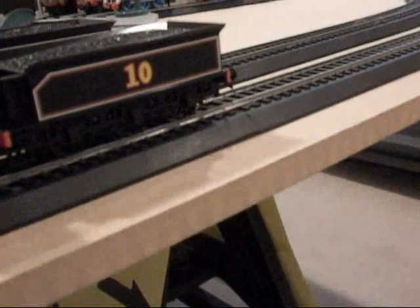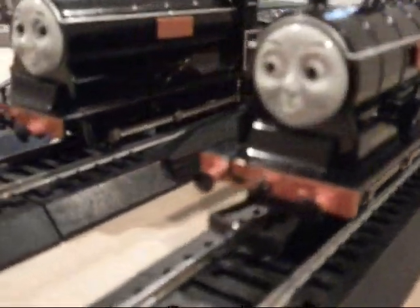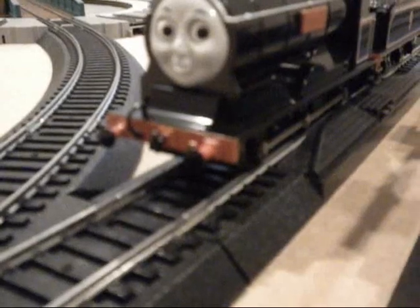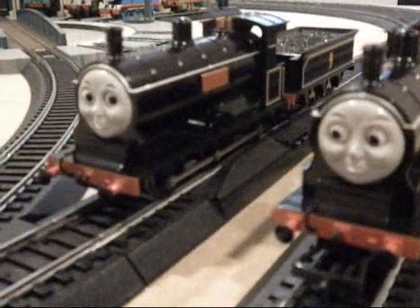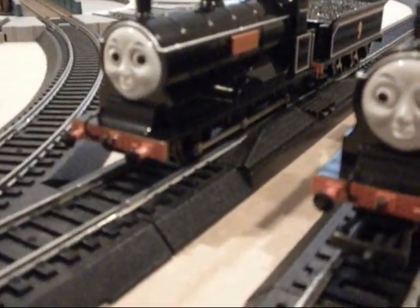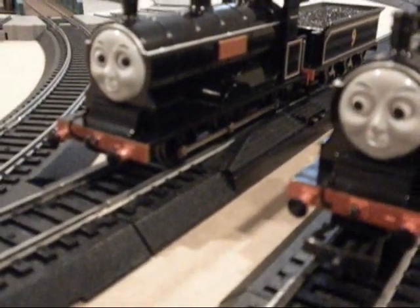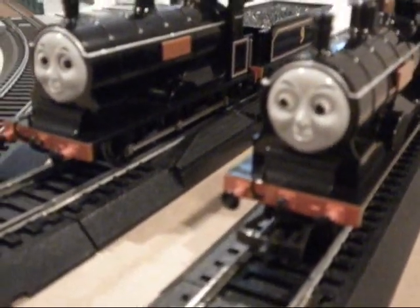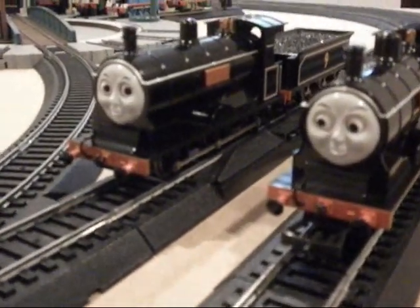I loved how they recreated it after the TV series. And as you all noticed, I took the front coupler off of Donald because I've watched so many Thomas episodes, and out of all the ones that both Donald and Douglas have been in, I don't see Donald using his front coupler at all — not in Break Van, Donald and Douglas, Twin Trouble, The Deputation, or Bad Day at Castle Lock. In all those episodes I haven't seen him use his front coupler.